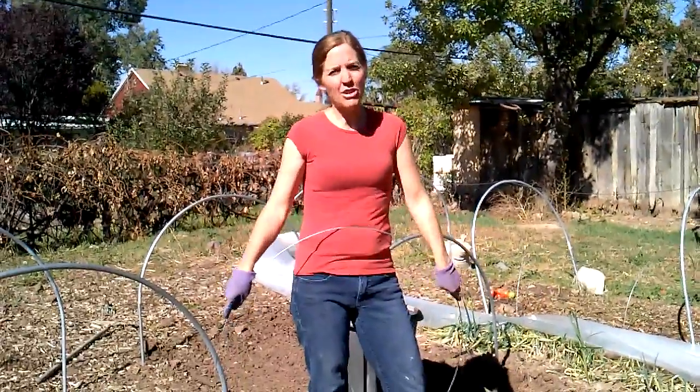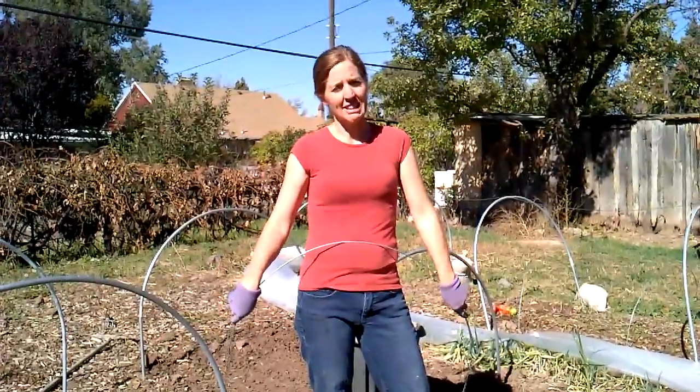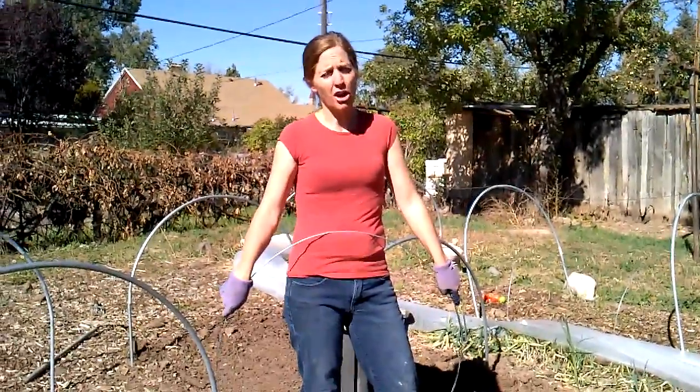Today I'm going to demonstrate how you can plant in a tunnel garden for a winter harvest. The planting is a little different than most people are used to when they are summer harvesting.